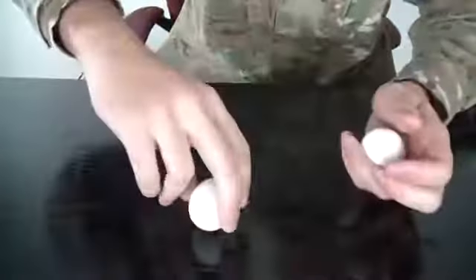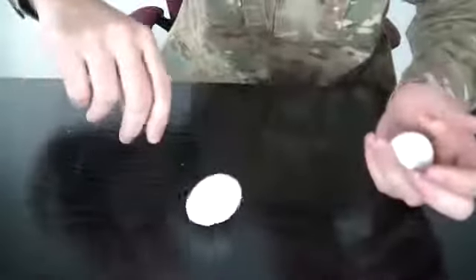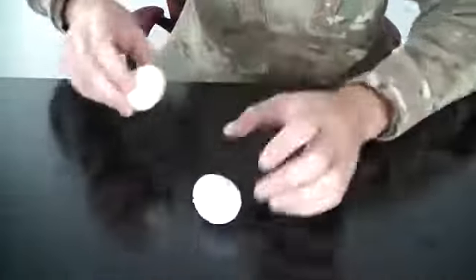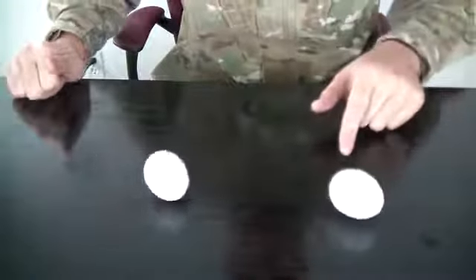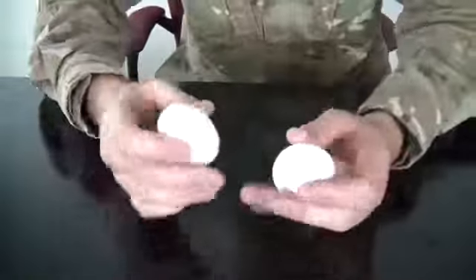Here's how to tell if an egg was boiled or not. Let's spin this one — you see it doesn't really spin. Let's spin this one and spin them together. You see how this egg spins a lot faster?